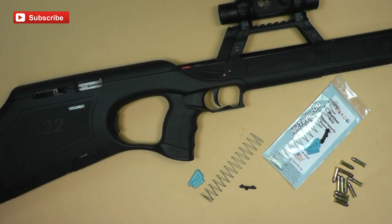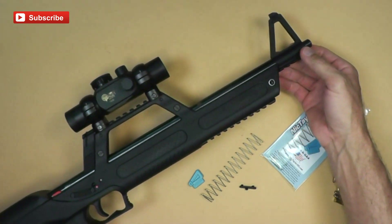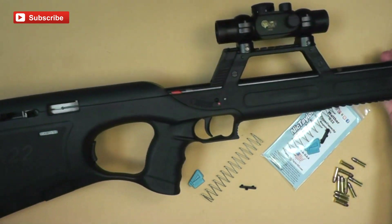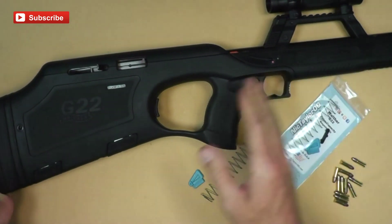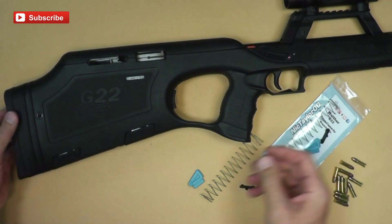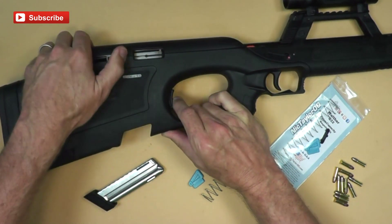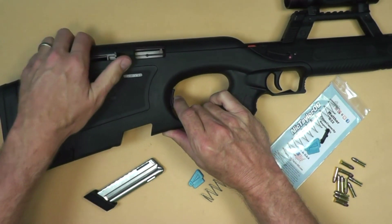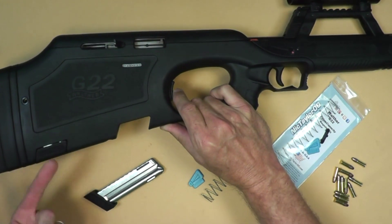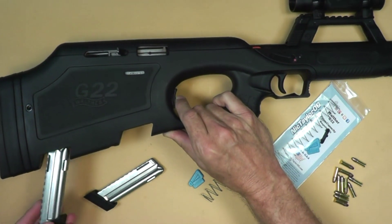In this video I'm going to show you a magazine modification for the Walther G22. If you're not familiar with the G22, it's a bullpup 22 rifle or carbine, however you want to call it. It has factory magazines, very similar to the P22, except the base pad is a little different. Here's our magazine release, here's our mag. The bolt is back here in the stock itself, and it actually has a spare magazine in the stock. So there's your quick overview of the G22.